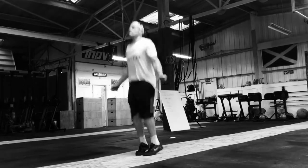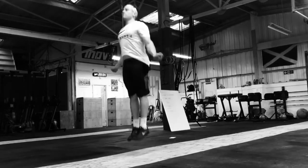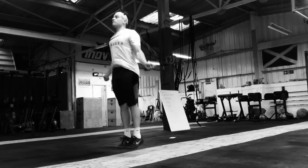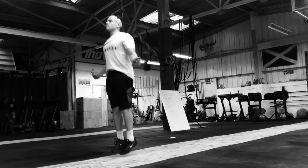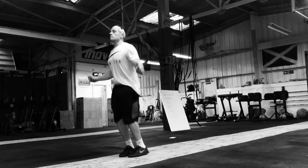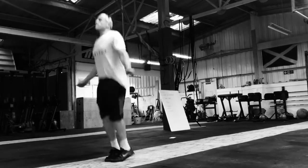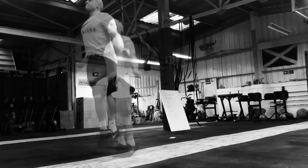As the rope passes our feet twice instead of once, we want to increase the height of the double under to double that of the single under. Our recommendation is to go back to the single under, take full control of the movement, control the rope with the flick of the wrist, then moving on to the double under with a higher jump.